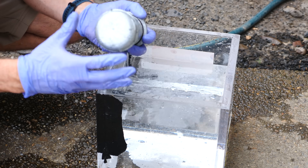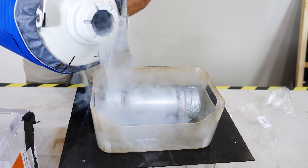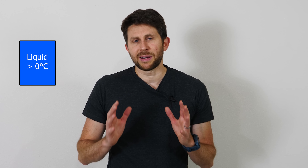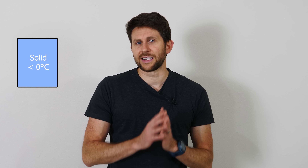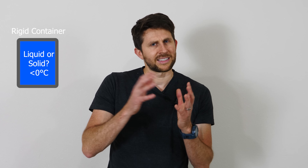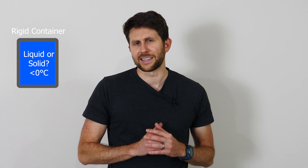Hey everyone, today we're going to be testing what happens if you don't let water expand when it freezes. When water turns from a liquid to a solid, it expands by about 10% volume. But the question is, what if you have a container that doesn't expand at all? Will the water just stay a liquid, or can it still turn into a solid if you don't let it expand?